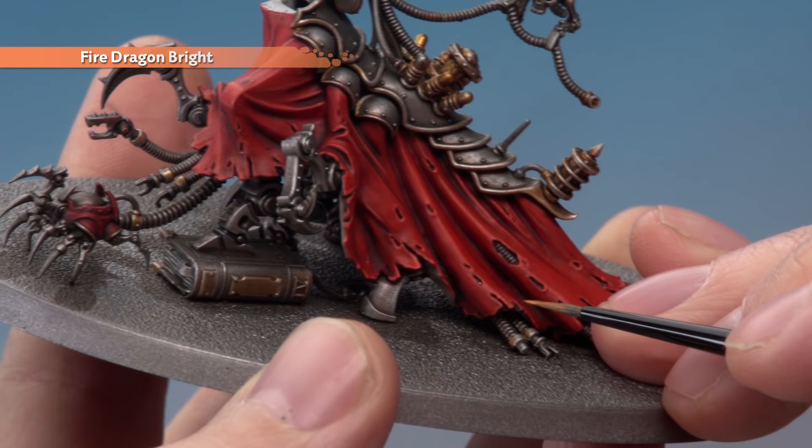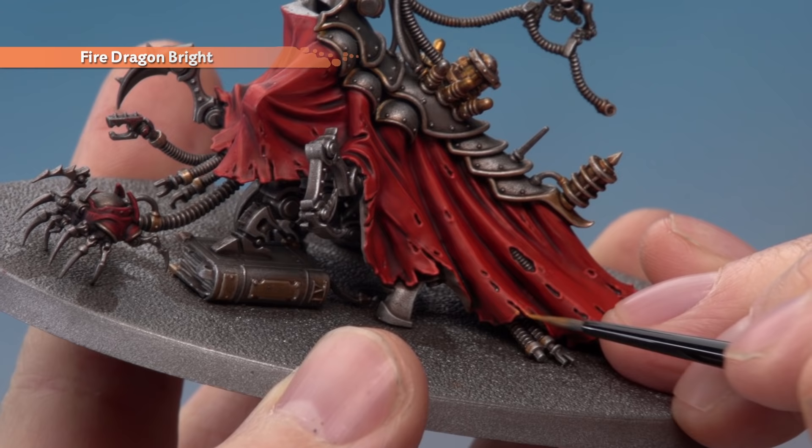Next use Wild Rider Red to highlight the very tops of the robe folds — follow this line along picking it out with a fine line all the way down. Whenever you encounter tears be sure to go all the way around those too, and when you get to the bottom of the robe follow all the way around the hem as well. If you want to, you can then add an extra fine highlight using Fire Dragon Bright, focusing it on the very sharpest parts of the fabric with an extra small Artificer layer brush.